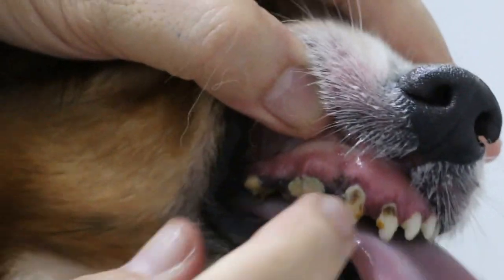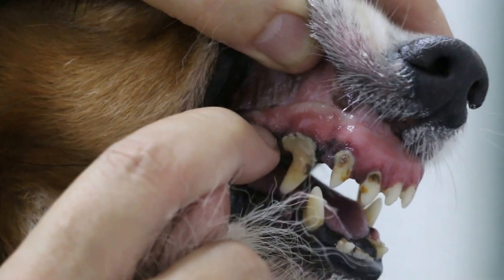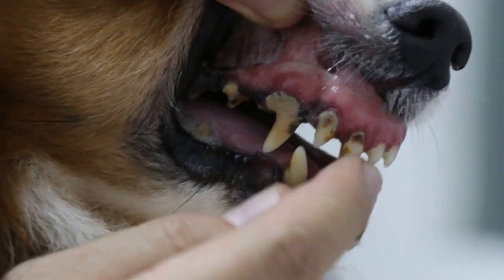Overall, this is gingivitis, tissue attachment loss. Normally the gum line should be up to here — it should be a horizontal line like that — but now the roots are exposed and there's bad breath. But overall, the dog is in normal condition.